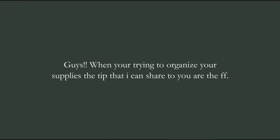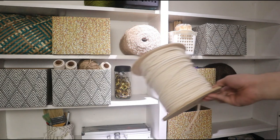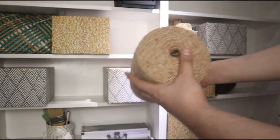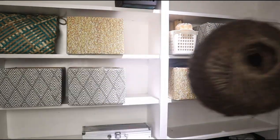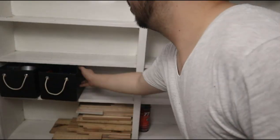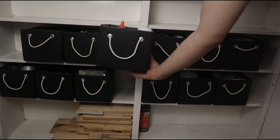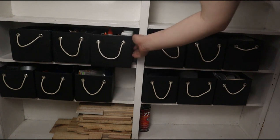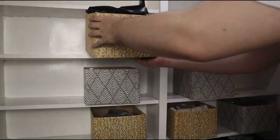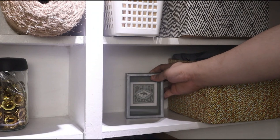When organizing your supplies, a tip I can share is to use your nicer and more aesthetic supplies as decor. For example, this pool of macramé and large jute twine — instead of storing them unseen, I displayed them to create a nicer statement, placing them sparingly on the shelves. For a more uniform look, I'd advise buying wholesale baskets in the same color and texture and placing them on the bottom of your shelves — this gives your craft room a sophisticated, organized look. Tip three: place decorative boxes randomly on shelves to create visual interest. Tip four: add art and picture frames to add dimension and a statement to your shelves.